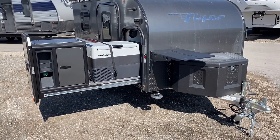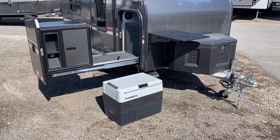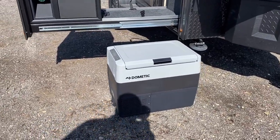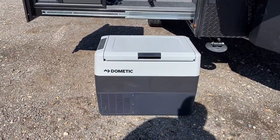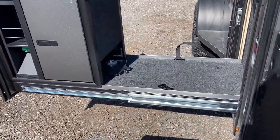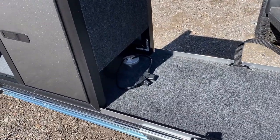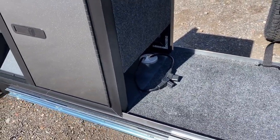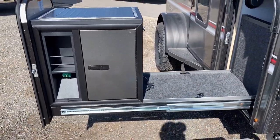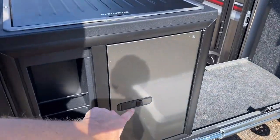You notice how that cooler is actually strapped down — that's because it doesn't have to just sit there. If you want to move it around, you can, but keep in mind this is electric only, either 110 or 12-volt. You're going to want to come up with some alternative power cord or extension cord method if you do want to take it off that little platform.